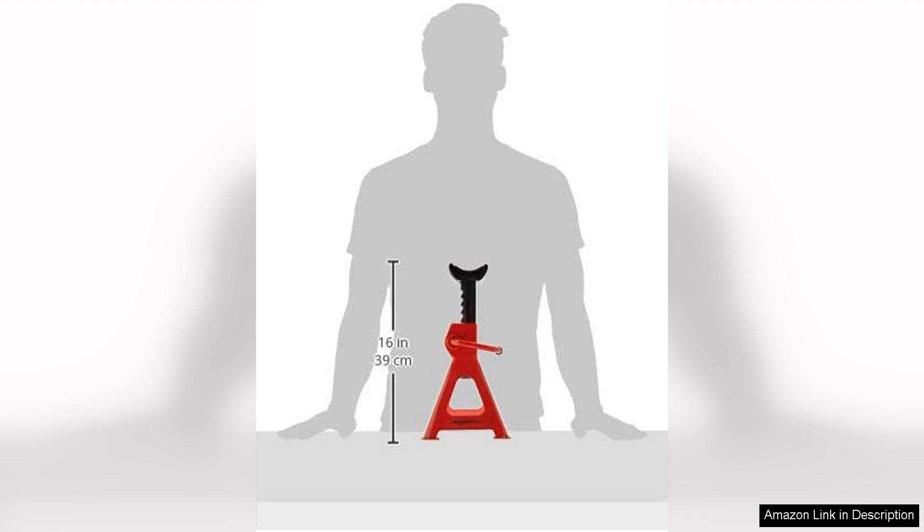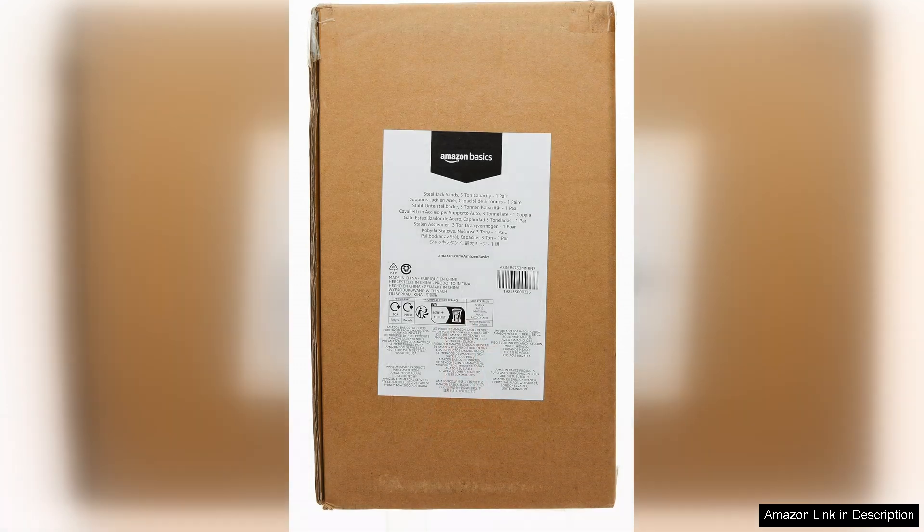One of the standout aspects of these jack stands is their stability. The wide base ensures that the weight is evenly distributed, reducing the risk of tipping. Additionally, the rubber padding on the top helps grip the vehicle's frame and adds an extra layer of protection against scratches.